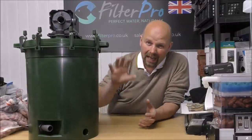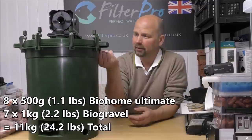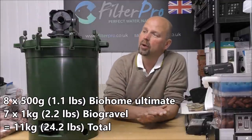So that's 11 kilos of various types of bio home media in here. That's a hell of a lot - that equates to about 23 pounds in weight for you guys in the US.